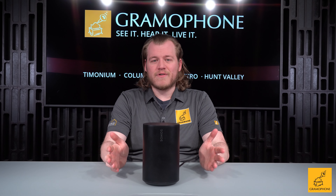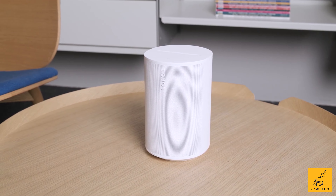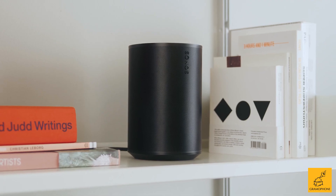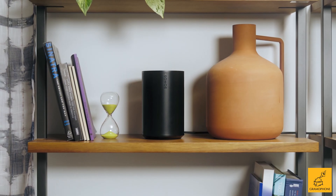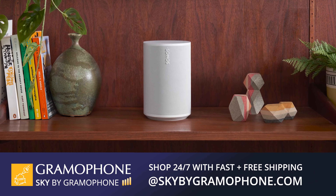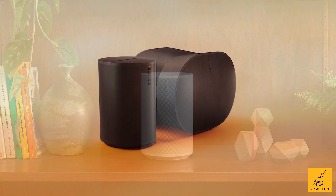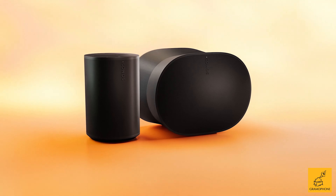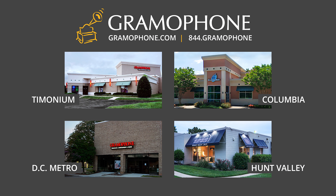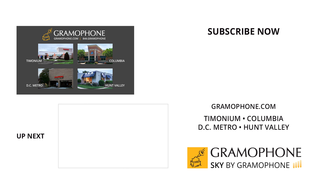Sonos is not forgetting legacy users here. If you're looking to upgrade your Ones or you haven't bought any Sonos products yet, now is the perfect time — the newest product with the best feature set yet has arrived. You'll find it for $249 at skybygramophone.com with free shipping after a fast and secure checkout. Be sure to look for the ERA 300 there as well. Check the link in the description, and don't forget our showroom locations in Timonium, Columbia, and Gaithersburg, Maryland to demo the new Sonos stuff for yourself.